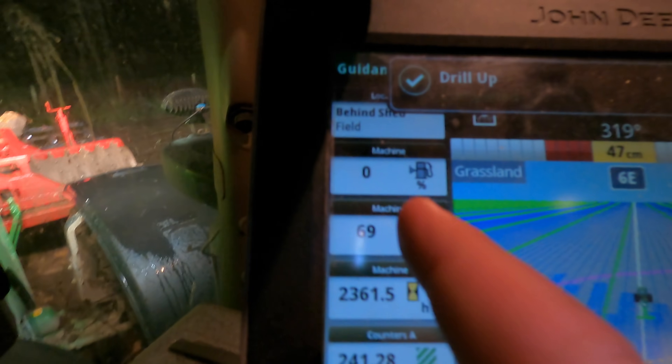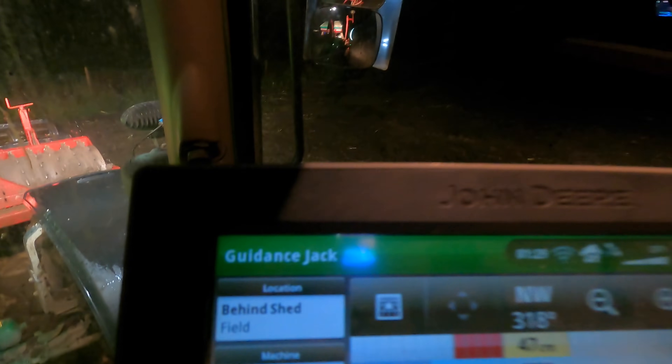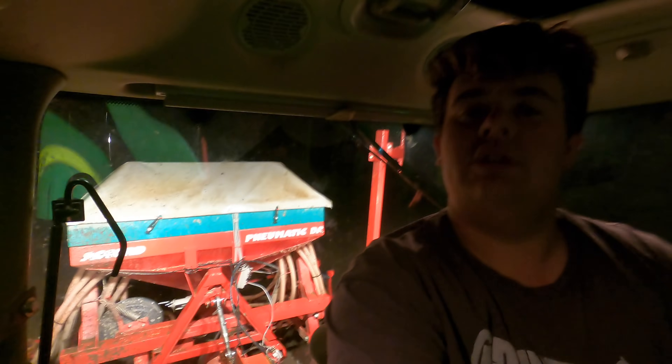If we look on here - there we go, 0% fuel, which is far from ideal. It is currently 29 minutes past 1, so half one. We've got done for half one tonight, so not so bad. We'll go back to the yard now - job done.